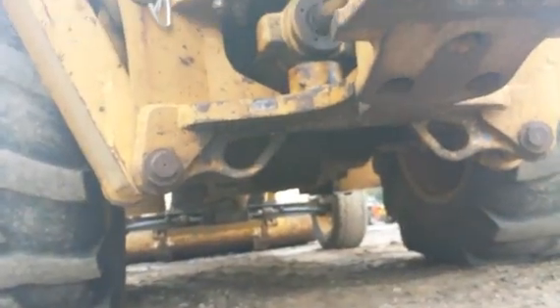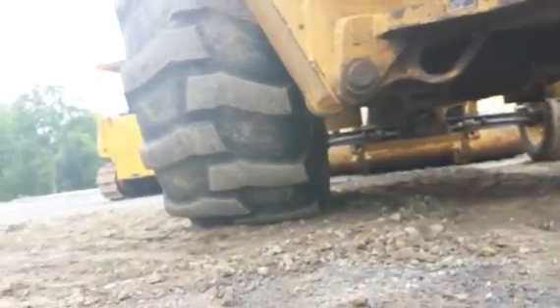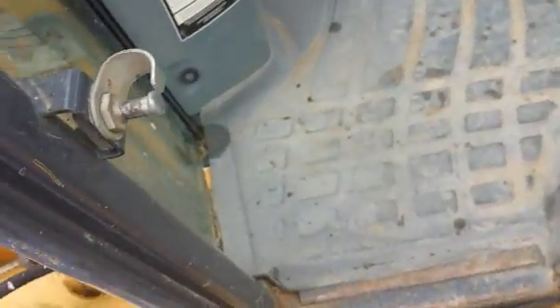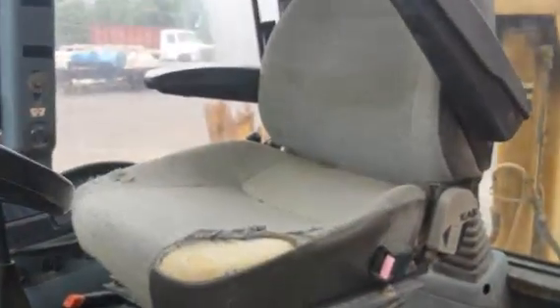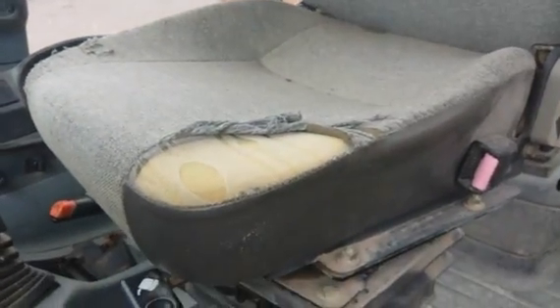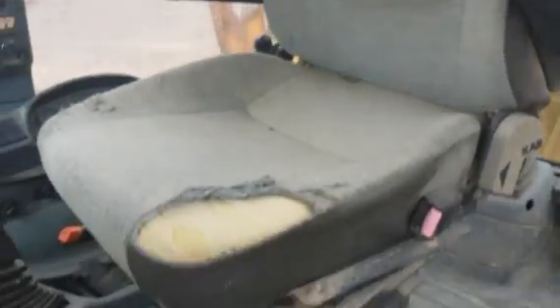We have a shot up underneath the machine — there's no major leaks or anything. Okay, here we are inside the cab. The cab is very clean. Here's the seat — there are a couple little tears on the seat, but the rest of the seat is in good condition.